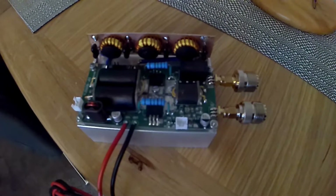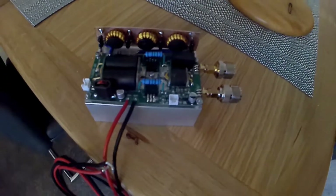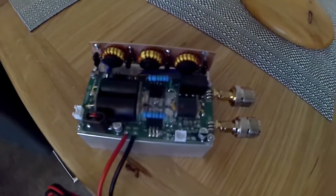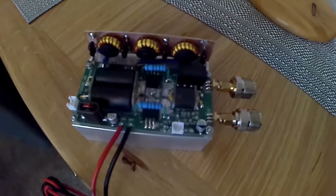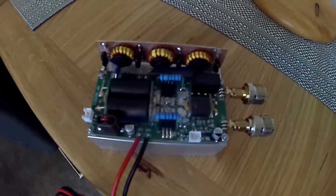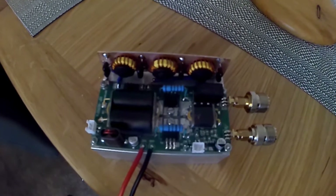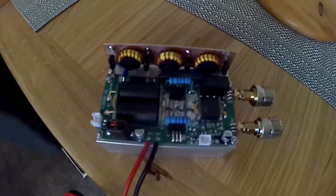Hi YouTubers, welcome to one of my videos. I've almost completed my Mini PA70 and I'm going to talk about it and my findings. First of all, it does work extremely well, however there are a few limitations on it.